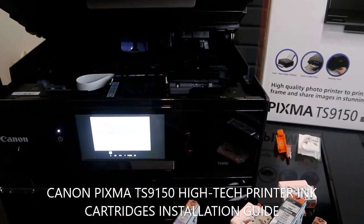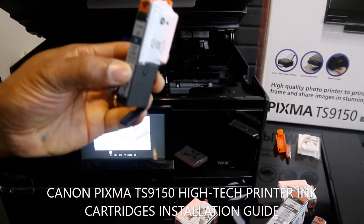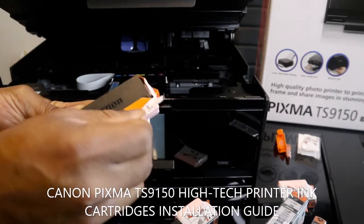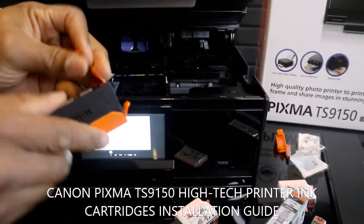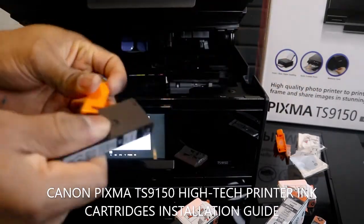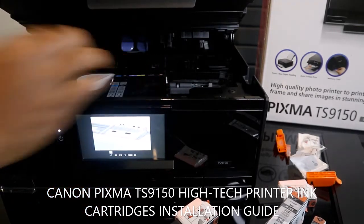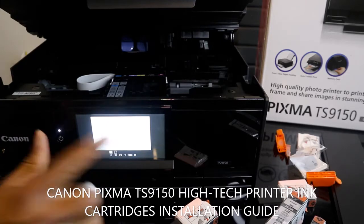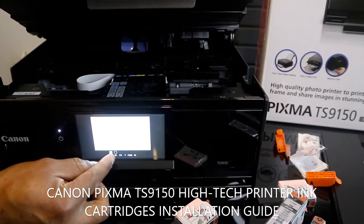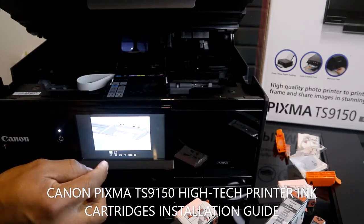The next one to go in is BK — BK goes in second. Once it's in, you hear a click sound and it shows on the screen. The first one — blue — is now showing as full. Black is also full, but it goes straight in and it's full.